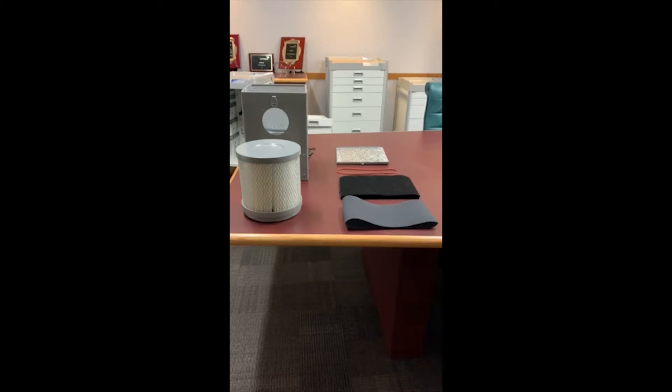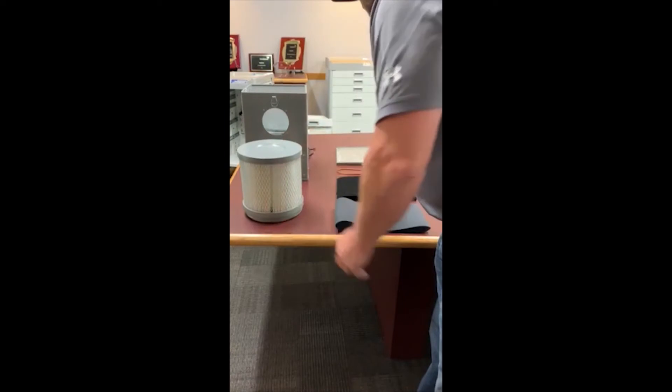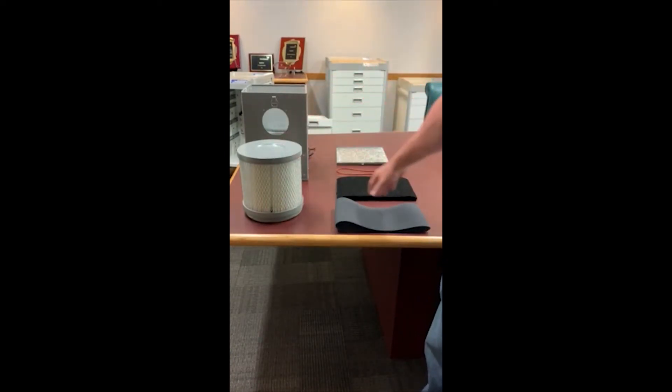We're going to go through how to install the filters in your main HEPA fan filter for your dry store cabinet. This here is the 40,000 MFF, the main fan filter. Here is the external filter that goes around the outside of it, the internal filter that actually goes on the interior of it, your O-ring, and then the actual housing for the fan itself.